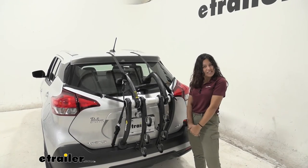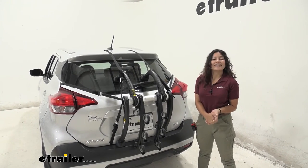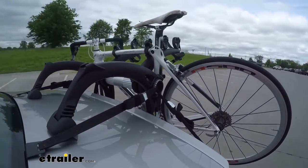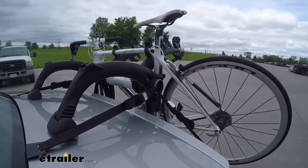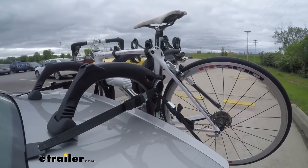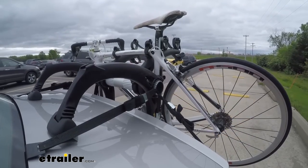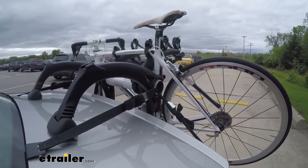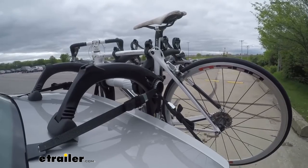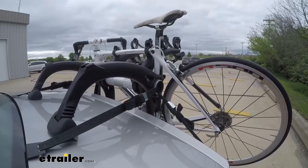That was a look at our Saris Bones EX3 trunk mounted bike rack on our 2018 Nissan Kicks. Here on our test course, we'll start by going through the slalom, which shows us the side-to-side action simulating turning corners or evasive maneuvers. Once we get to the full speed bumps, we can see the up and down action, like driving in and out of a parking lot, garage, or driveway. Lastly, once we get to the alternating speed bumps, we'll see the twisting action, which simulates hitting a curb, a pothole, or driving over uneven pavement.